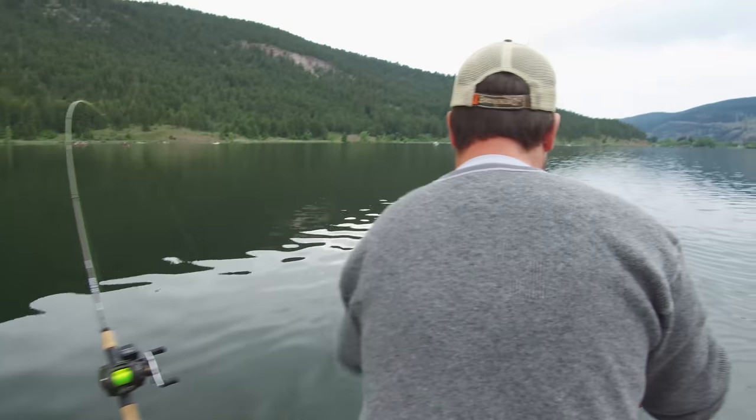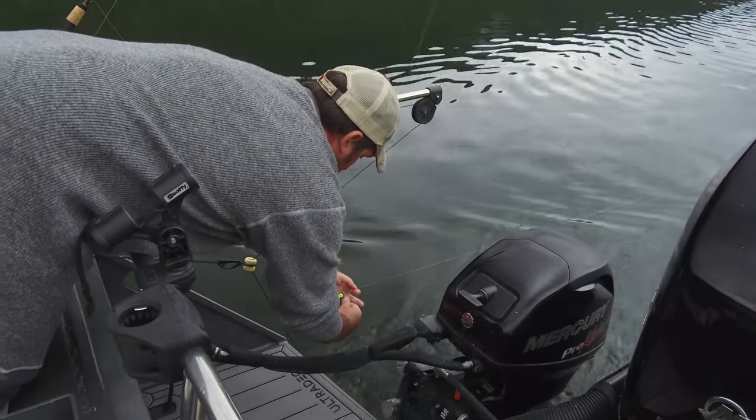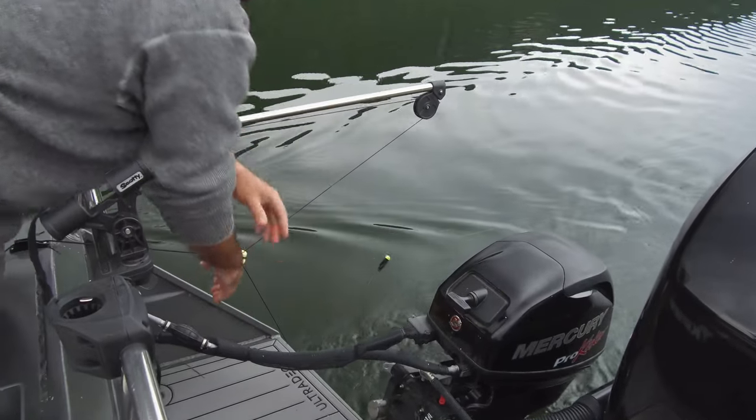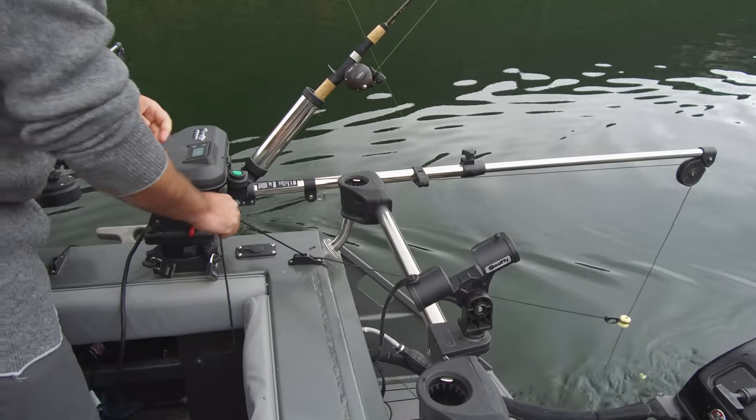We're running 2106 downriggers here — they're the high speed, high performance downriggers. For me guiding, it's up and down. There are times where we really get into some action and there's lots going on, so I need them up, reset them, get them back down, get them into fish.